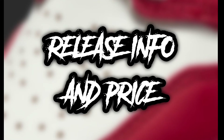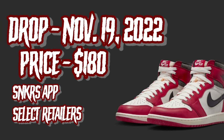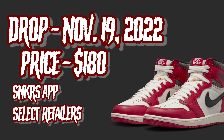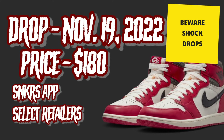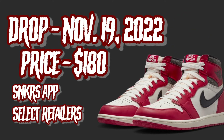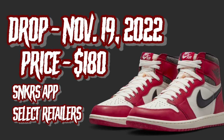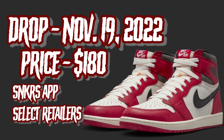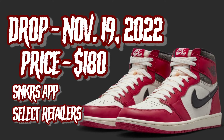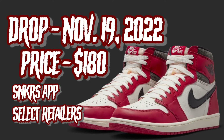Moving on to the release information and price: these are set to release on November 19th for $180. You'll be able to find these on the Sneakers app and other select retailers. Do not sleep on this sneaker — it will be gone. This is definitely a hot sneaker and probably the biggest sneaker of the rest of the year. $180 is not bad for a Jordan 1. The Sneakers app draw is at 10 o'clock, so be ready — it's going to be tough.